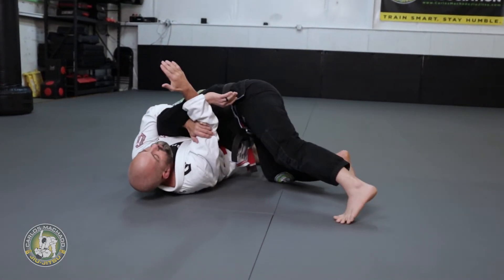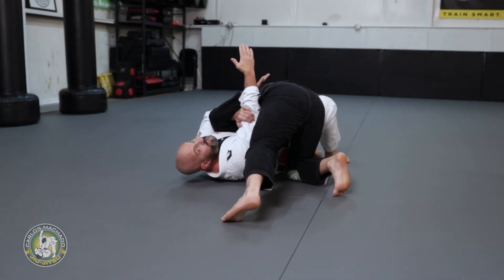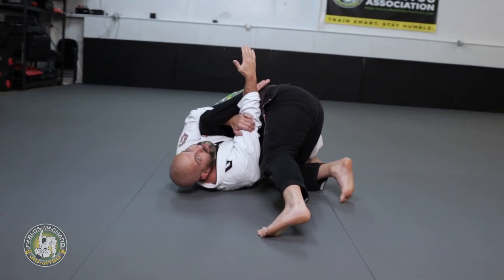What's really cool is as I get flattened, if he tries to circle towards my head, my frame is blocking his hip. He cannot go anywhere.